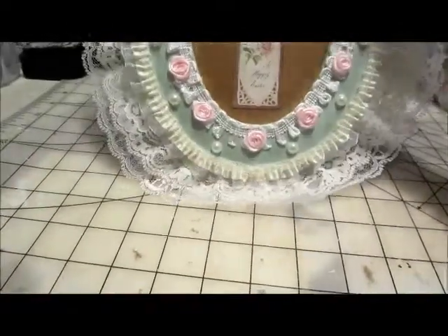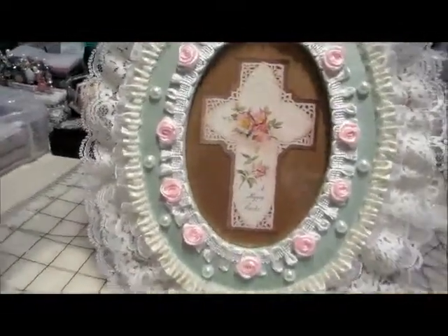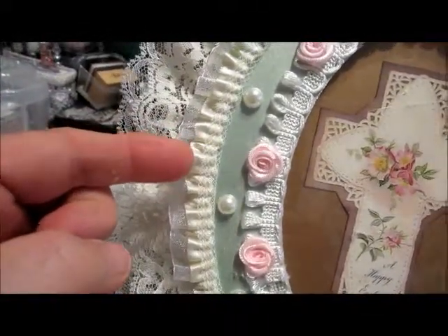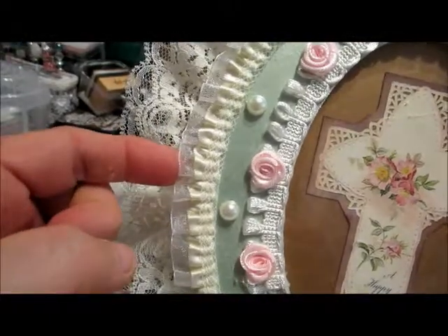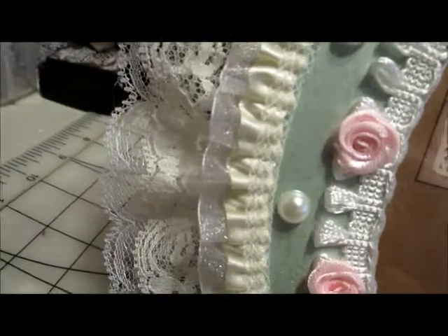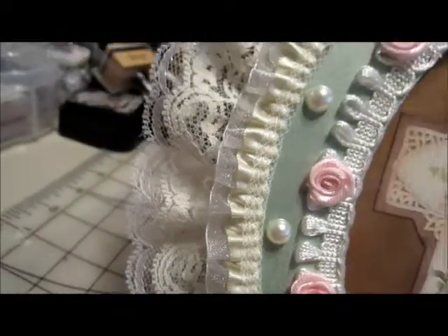And then in the front, I also put some more lace on the edge on the top here, as you can see. That's also a little double one with the satin, and then also — I'm not sure what the material is — it's kind of gauzy looking, but quite pretty actually.